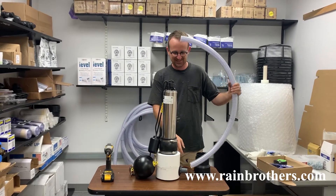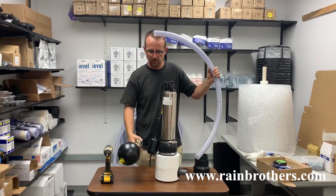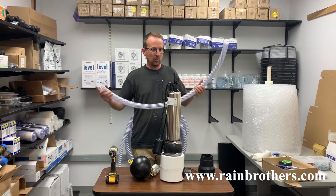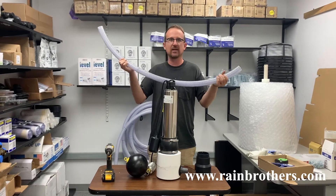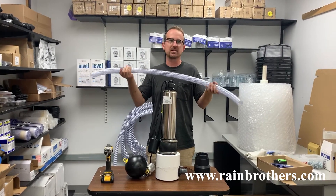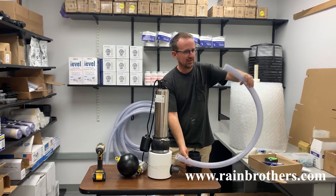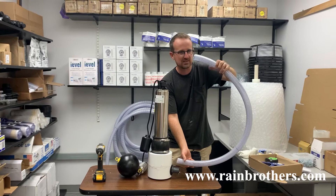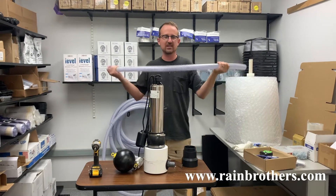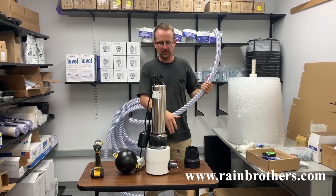The final step in this process is fitting the Tiger Flex onto this barb adapter and then onto your floating intake ball — we went over that in another video, so I won't detail it here. The one thing I will note is that it is helpful to set this Tiger Flex out in the sun for about an hour. Doing that will soften it considerably and will make it so that this intake assembly doesn't remember its coiled shape — it will more easily fall as the water level in your cistern drops. Setting it in the sun for about an hour will do wonders for improving the effectiveness of this inside the tank.